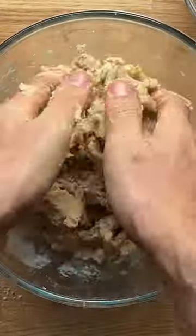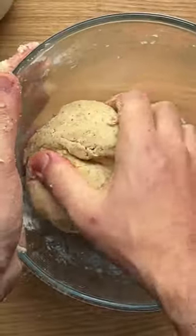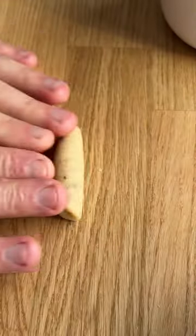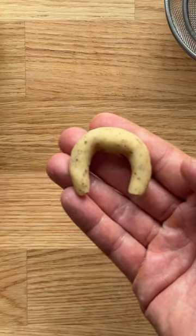We do not want the mixture to be whipped, just combined. Once the dough has rested, shape it into 60 small balls, then shape each one into a crescent cookie. Bake for about 15 minutes at 190 degrees Celsius or 375 Fahrenheit.